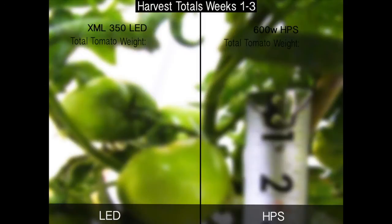Let's add this week to our total harvest and see how we did. So far, the XML 350 LED put out a total tomato weight of 1071 grams, while the HPS put out a total tomato weight of 512 grams.